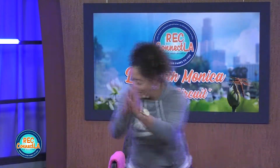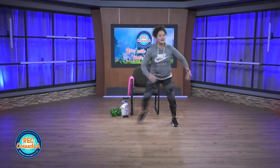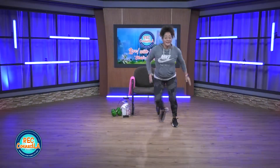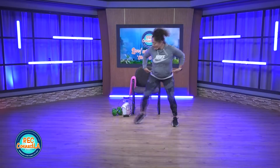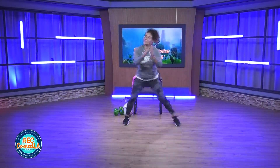Stay low. Work those quads. A little bit lower if you can. Focus here. Getting a little lower. Chest is lifted. Hinging from the hips, hips, butt back. 10 seconds. We're going to go into squats.